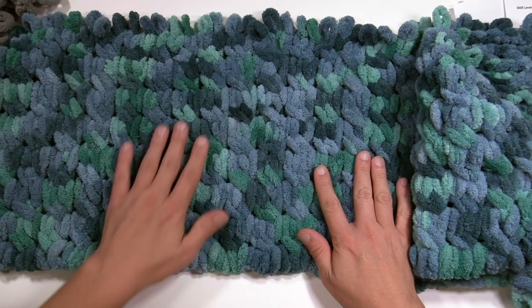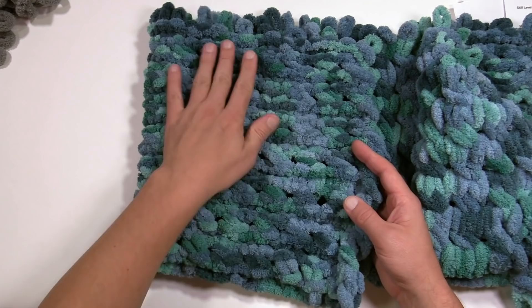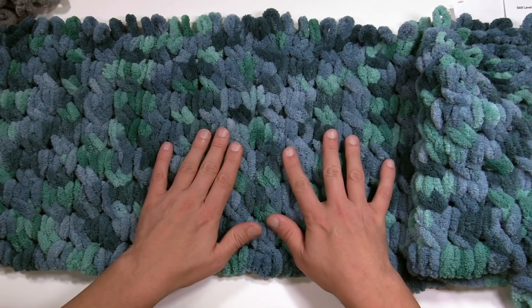Here's the cowl before I've done the bind off — I'm gonna do that with you on camera. It's a flat piece; on the back you see the regular stitch work, and on the front is the cable work. It's a one-sided project.